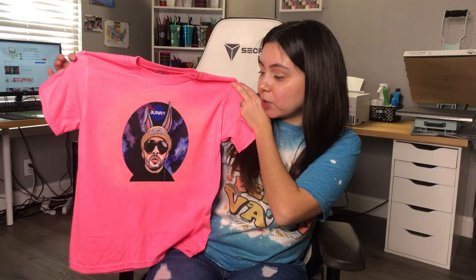Hey guys, welcome back to my channel. If you're new here, my name is Eva. Today I'm going to be showing you guys how to use printable HTV with your Cricut cutting machine and your inkjet printer. Everything that I use in this video is going to be linked in the description down below. This is the shirt that I'm going to be showing you guys how to make — I made this Bad Bunny printable HTV shirt for my daughter and it came out super nice, the colors are vibrant and beautiful.